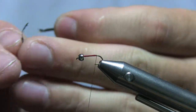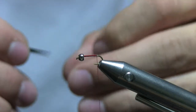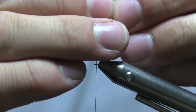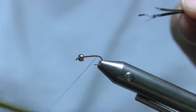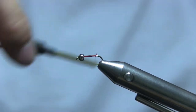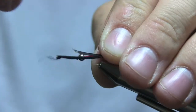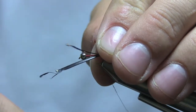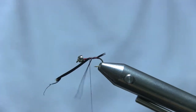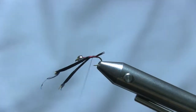Tear off a couple biots — don't drop them. Line them up with the points facing away from each other, back to back basically. Come in with one loose wrap, angling them out to the side, and when you pull and spin your thread you'll get them to point out perfectly. Then grab them both and wind back, stopping short so you're ready to tie in your wire.